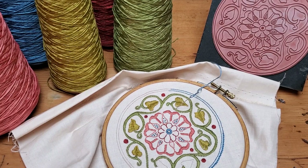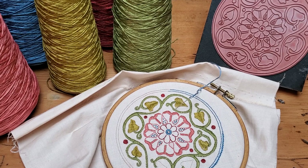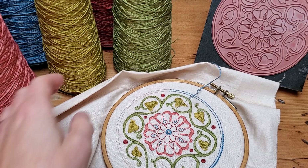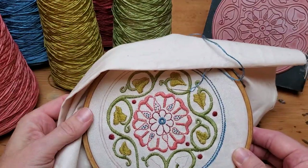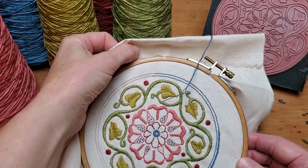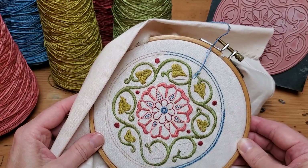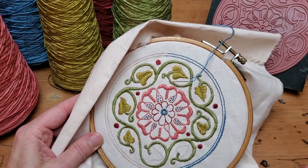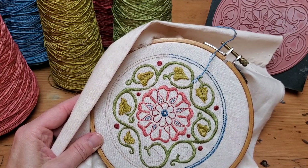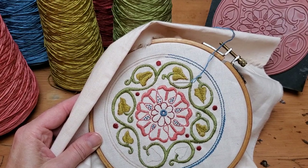Hi, I'm Krista West of Avalia Folk Embroidery and in this video I'm going to show you some beginning embroidery stitches. The design I'm going to work on is our Arcadian Rose embroidery kit. I intentionally chose five of the most common embroidery stitches that every beginner should learn — they're really easy to learn and, as you'll see, are usually just variations of each other.